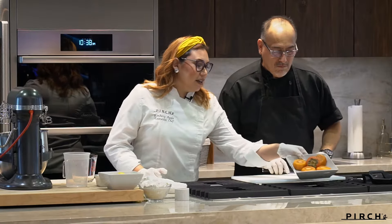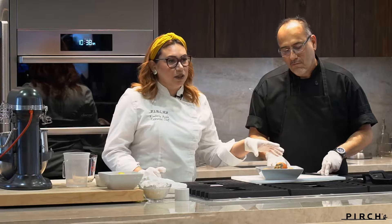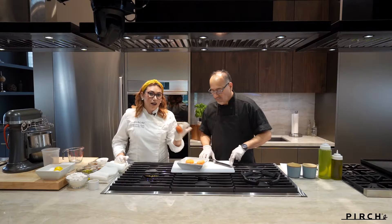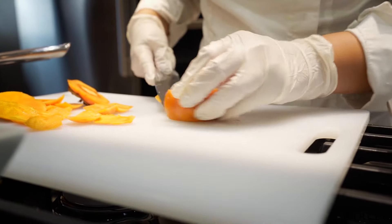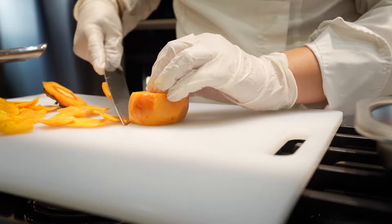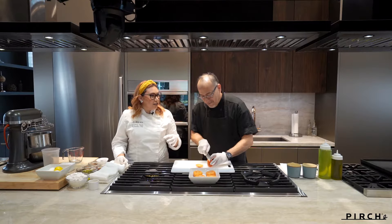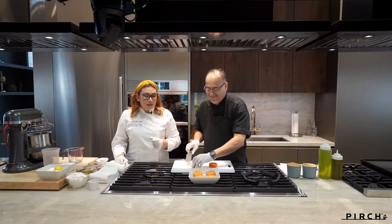So we have some persimmons here. They are not too ripe — they're still a little hard — but we're gonna be baking them so that's okay. You could use ripe persimmons but for now this is good. So David, I'm gonna have you go ahead and cut the ends off first and then we're going to peel the sides and then cut them in half. So what we're gonna be doing with that is we are going to warm up some water with this thing we call piloncillo — it's kind of like a sugar cane.